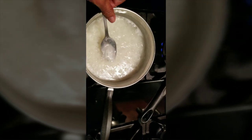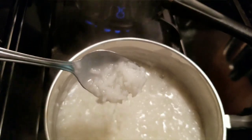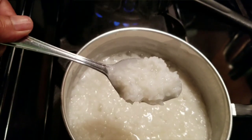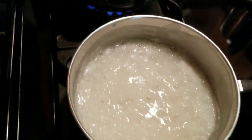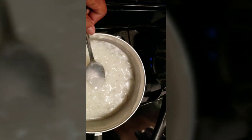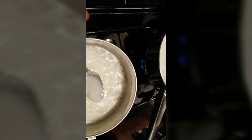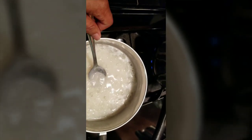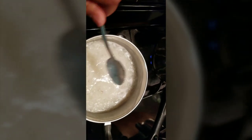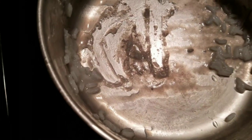This sticky residue on top — see that? See how gooey this is? To me that looks like plastic. It doesn't look like any rice I know. Plastic rice. Notice the sticky residue on top — very sticky. Plastic rice — see how gooey it is, it's like gooey.